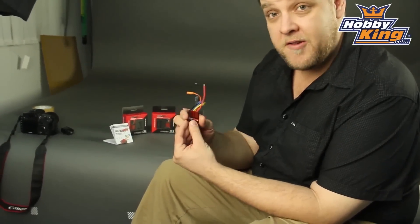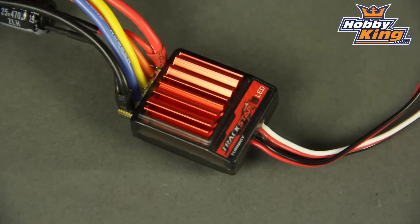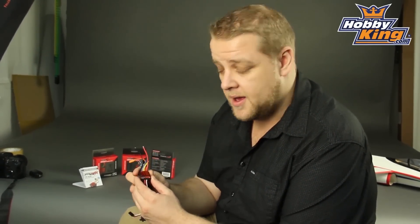This system comes with the Turnergy Trackstar 18 MPSC, which you've probably seen before. This is a great little ESC — for the size and the price it has a lot of features you'd only find in more expensive ESCs.